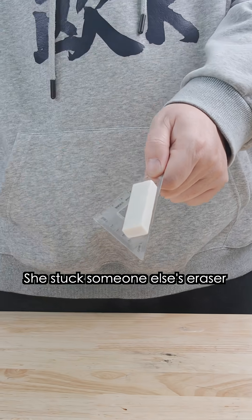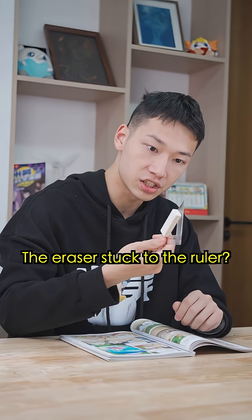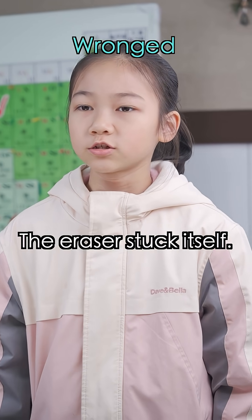Hey, look at what sister did! She stuck someone else's eraser to the ruler! I can't pull it off! The eraser stuck to the ruler? It wasn't me — the eraser stuck itself!